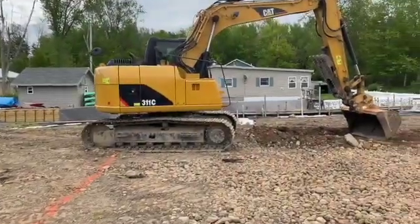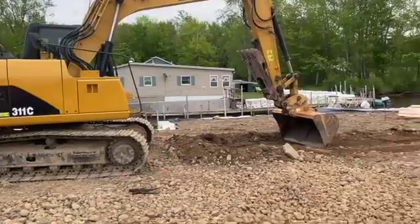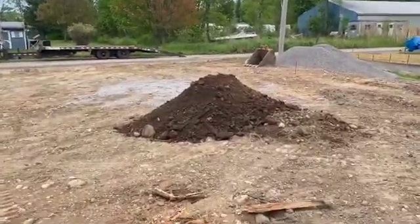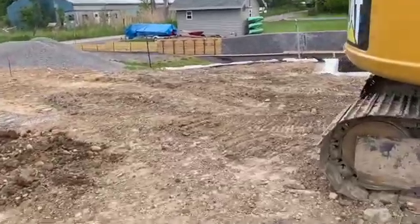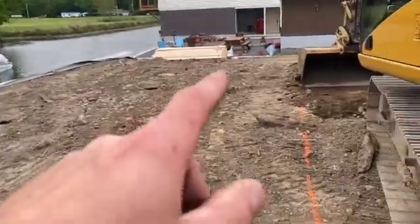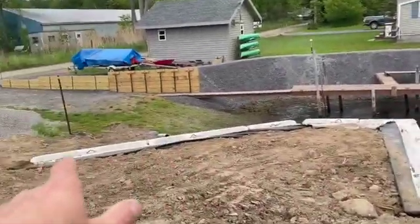He's over here with his 311C excavator with that big ditching bucket. We have to take quite a bit of this organic material out of here. You can see it's got a lot of topsoil and wood and stuff in it. They put a seawall in over here recently and I think some of the spoils got mixed in here. You can see this material here is not that great.